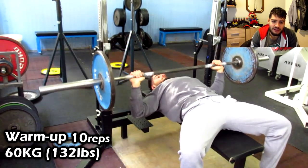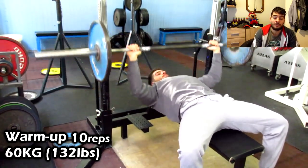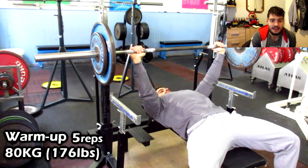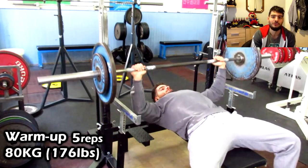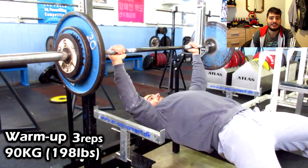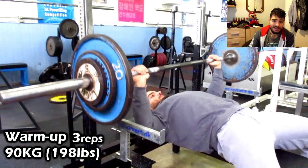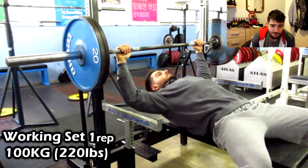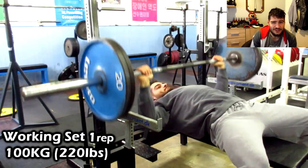Then 20-kilogram plates each side — 80 kilograms in total — for five reps, getting a pump in my chest before the working sets. I really lower the reps each set because I'm working toward one-rep maxes and I don't want to burn out the muscle. Here is 100 kilograms for one rep.